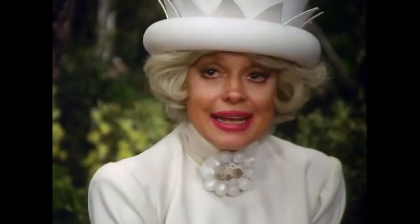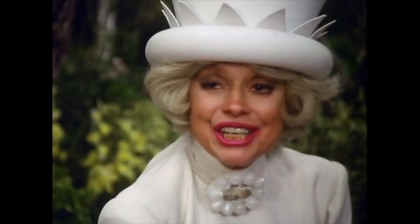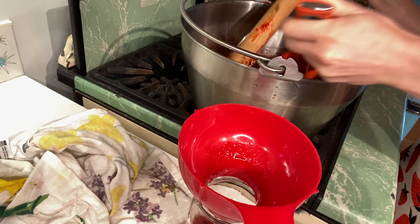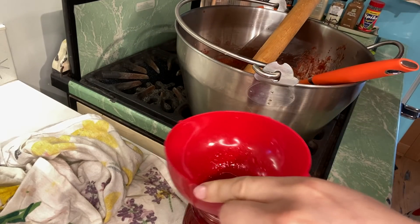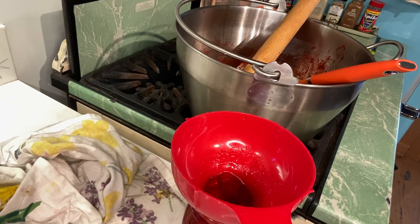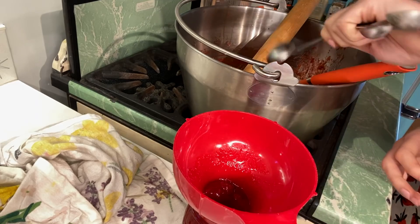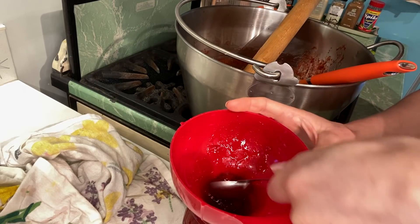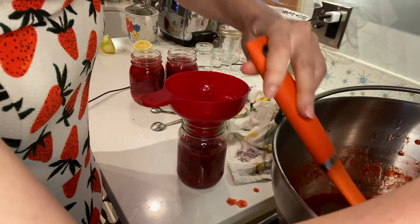Oh my god, it smells so good. I've overfilled this one slightly — in the worst case scenario you just get a little spoon and put it back, but don't take the funnel out because it'll all spill everywhere. I think this is gonna fit exactly in these jars.